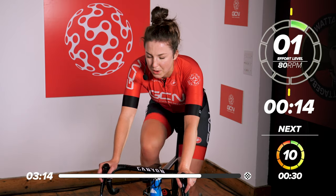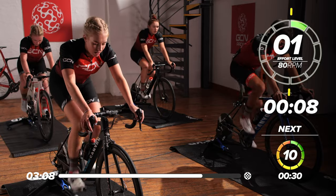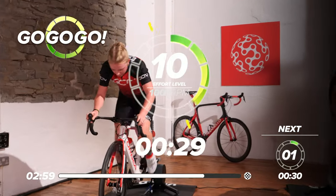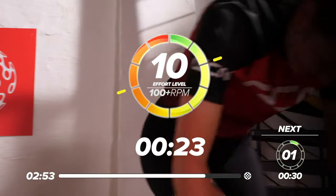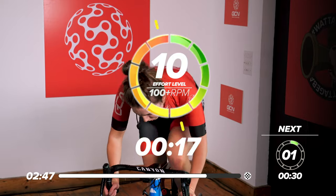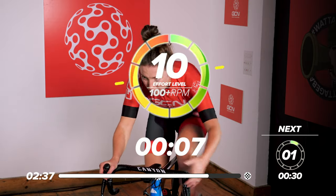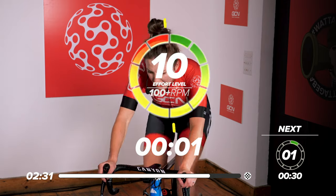This is where it really starts to hurt, we've got to push through. Going again in 10 — think about that gear, it's a 30-second effort. In five, four, three, two, one, go. Up, up, up — come on. 30 seconds, get it all out, sprint as hard as you can. Push all the way to the finish. 15 seconds to go, halfway. 10 seconds — push, push, push, all the way. Five seconds left. Three, two, one, rest.